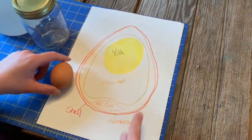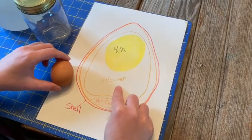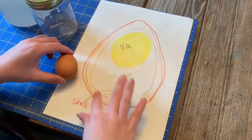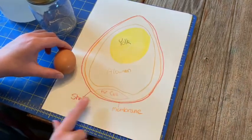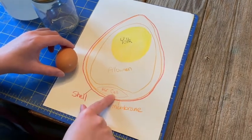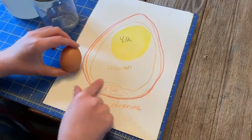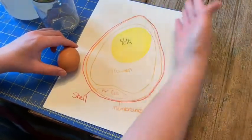That clear stuff around the egg yolk that looks a little bit like snot is called the albumin. That kind of protects the yolk. Around the albumin is a thin membrane that we barely ever see, right before we get to the outside of the egg, which is the shell. Another part of the egg that we don't often see is an air cell. That's the part of the egg that you can kind of hear when you shake an egg — a little pocket that's barely visible. So these are all the parts of our egg.